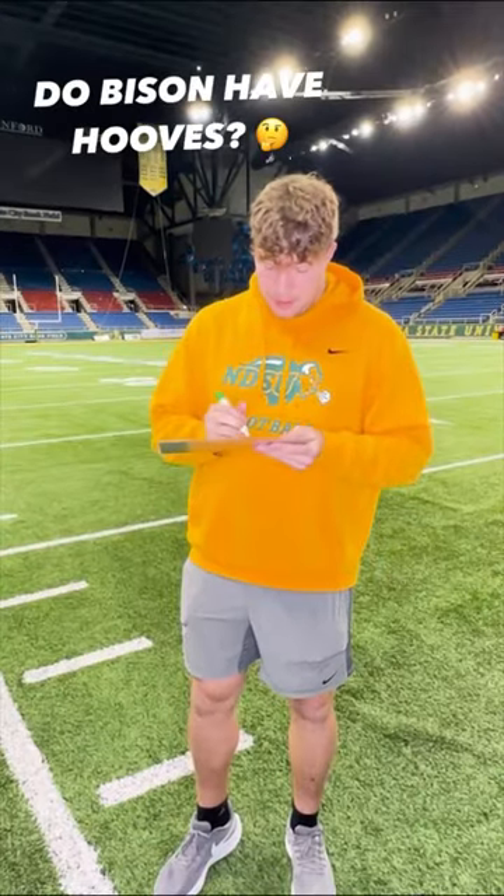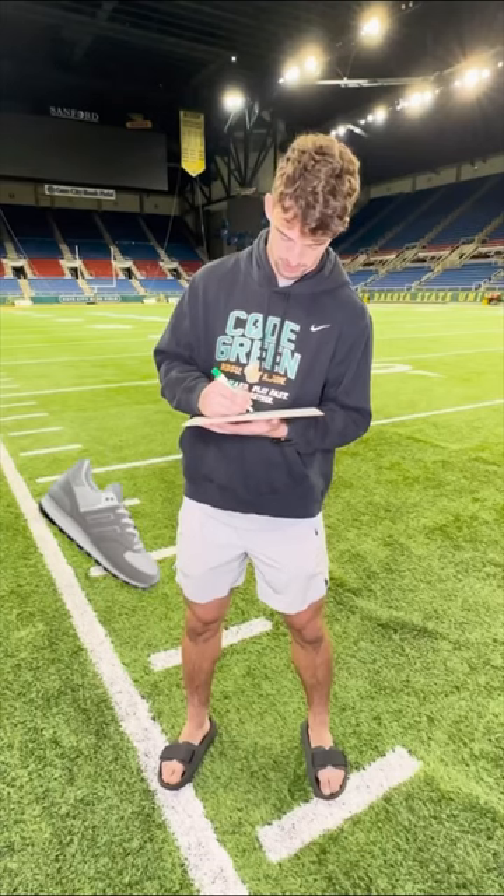Why does it have hooves? I think they do. Draw some kicks on him. Massive piece. Switch markers here.